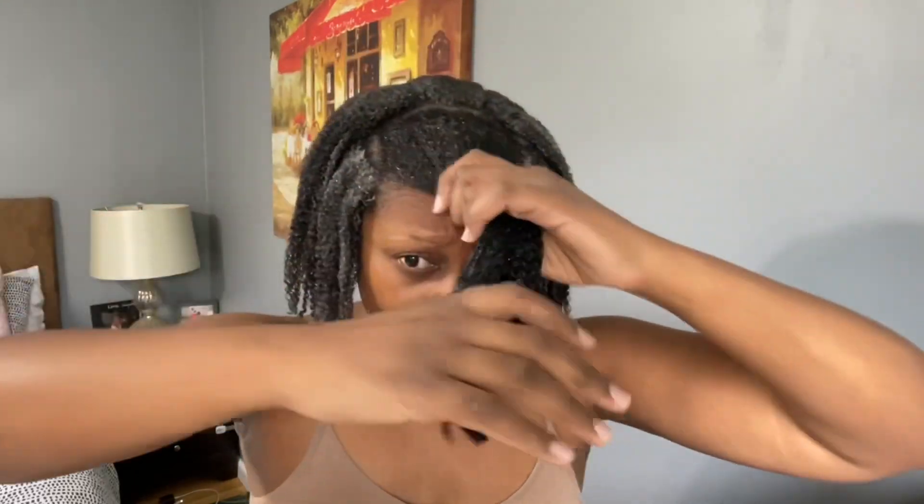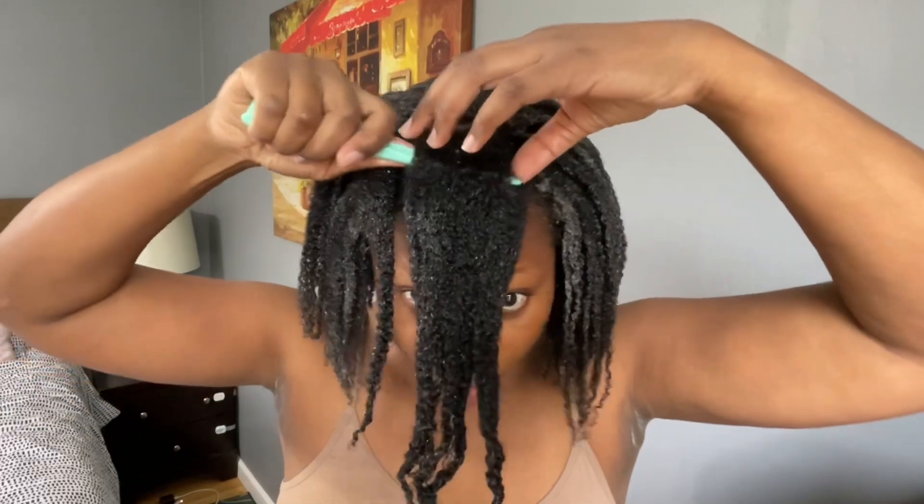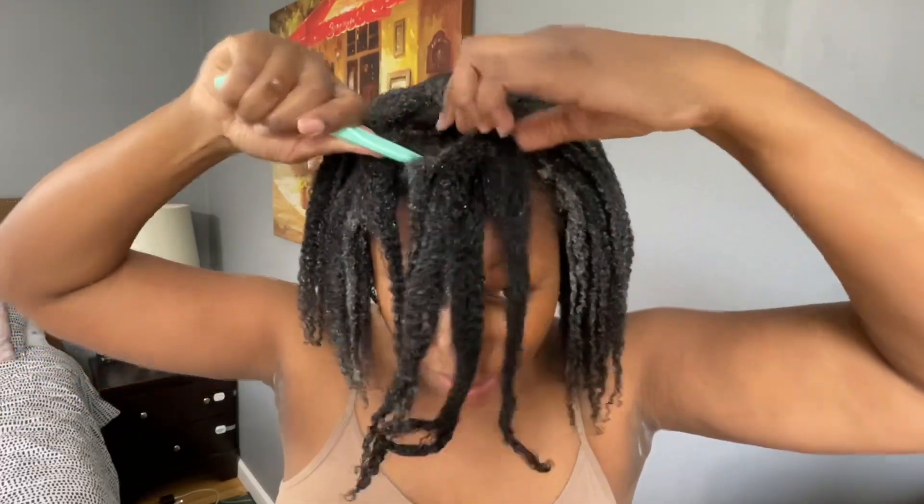Also in this video, I'm going to talk a little bit about Black Girl Curls and their new products on the list. A few months ago they came out with a new product list. So I went on to Funky's.